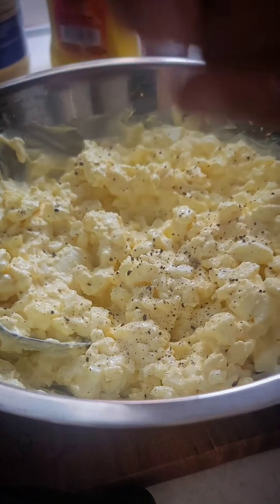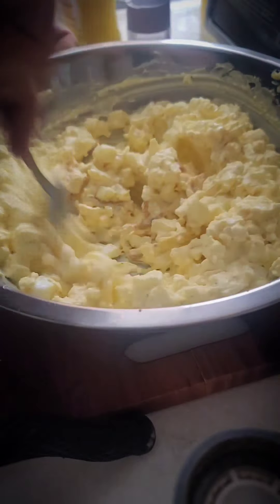You can use the regular ground pepper, but I like cracked pepper. Then add some mustard, then go and mix that up.